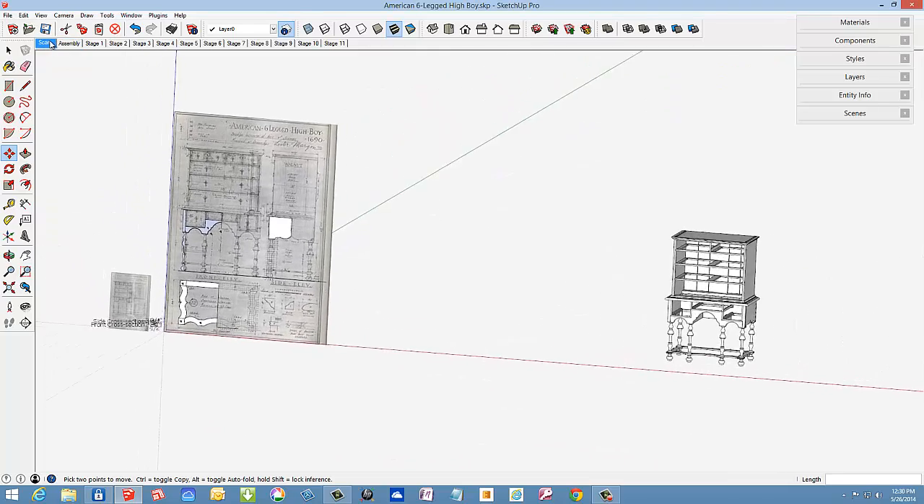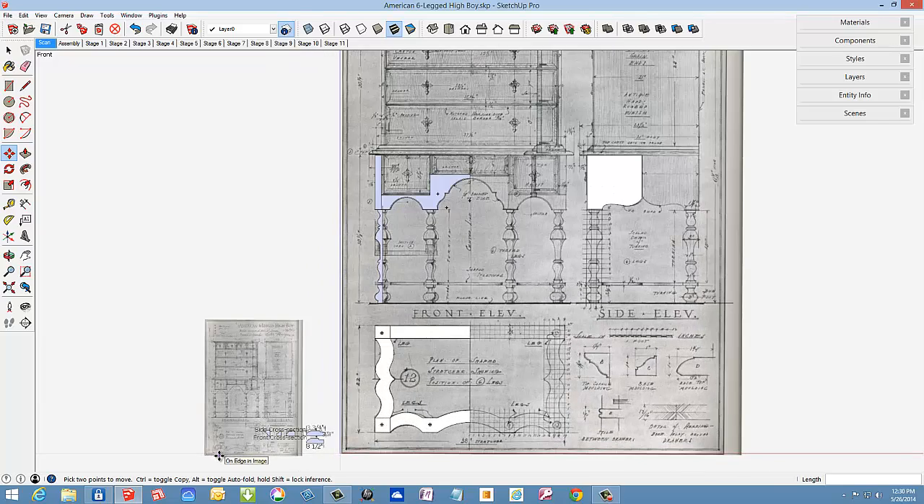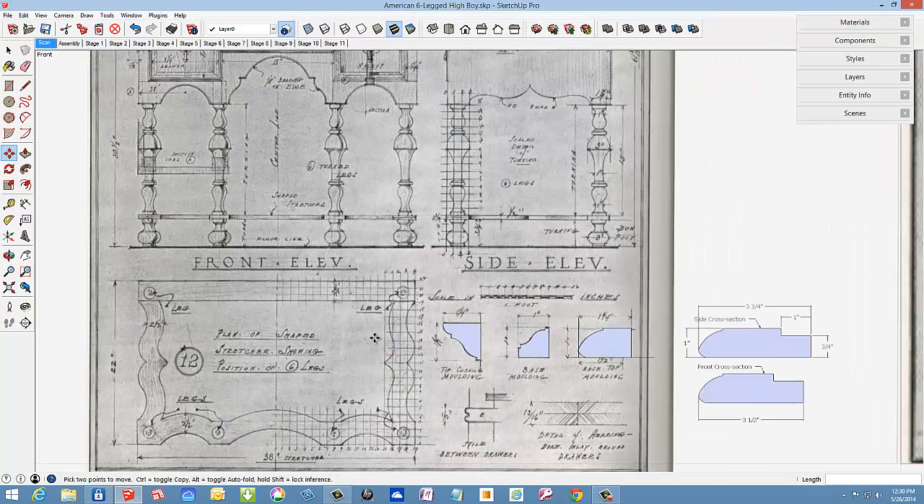By the way, this is a 1690s piece from Lester Margon's Construction of Furniture Treasures. I copied shapes from the scanned images — it requires two images at different scales as the drawing depicts more than one scale.